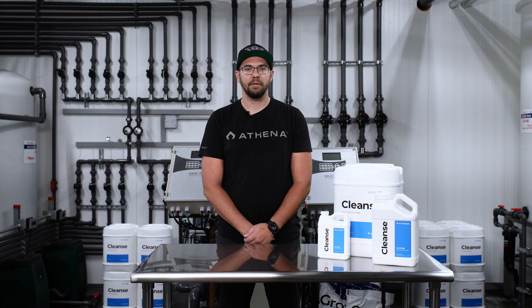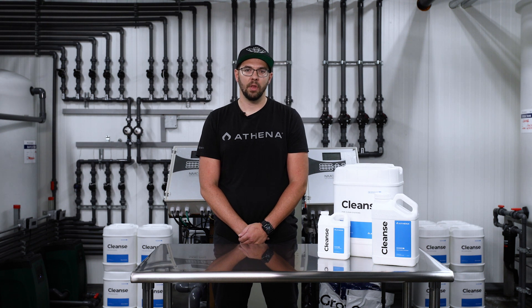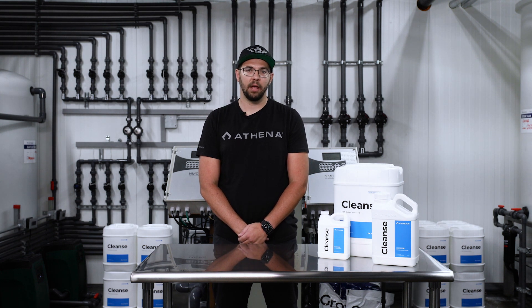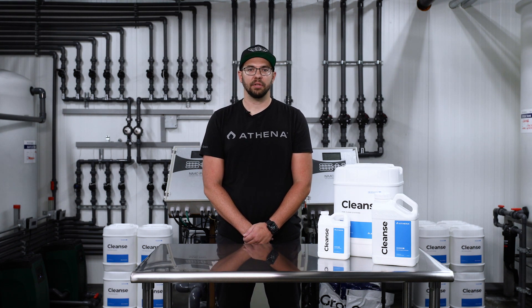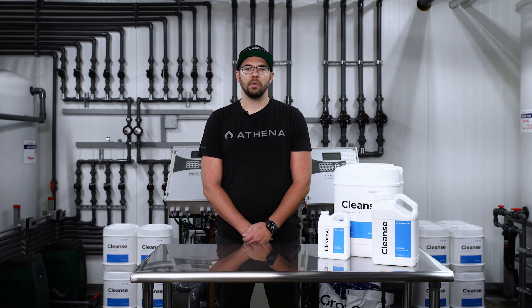All Athena feed programs and procedures can be found online at athenaag.com, as well as our Athena store on Amazon. For the latest information on Athena, follow our Instagram at athena.ag, Facebook at Athena Cultivation, and our YouTube at Athena Cultivation. Also available for purchase at your local hydro store.